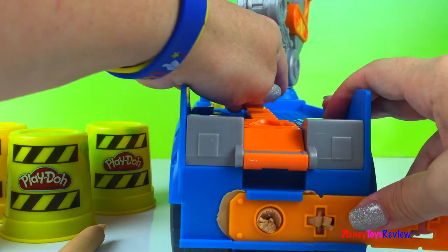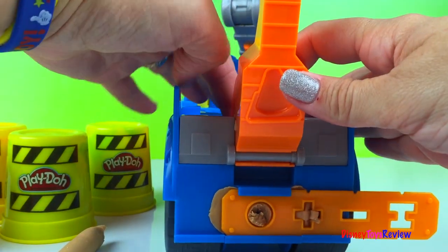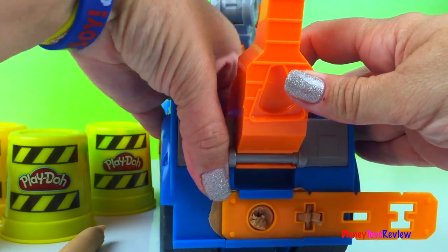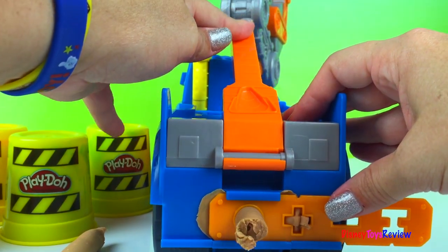Let's make some more, and then we'll cut those. We'll take some Play-Doh and stick it down in our hole and squeeze it right out.